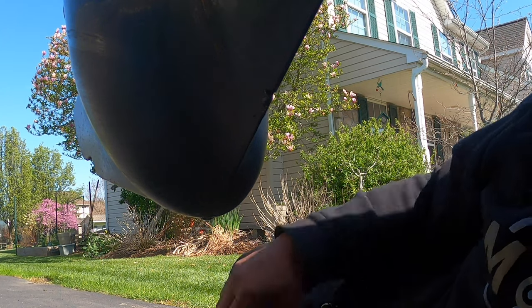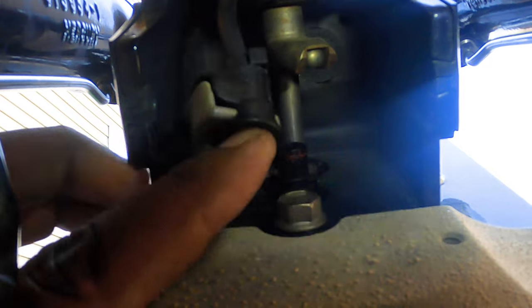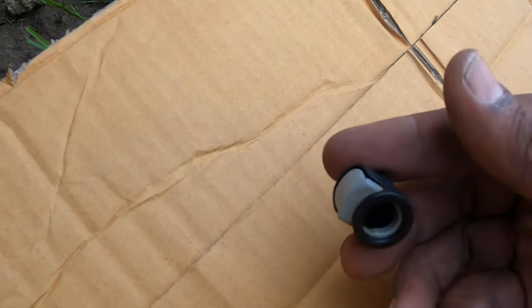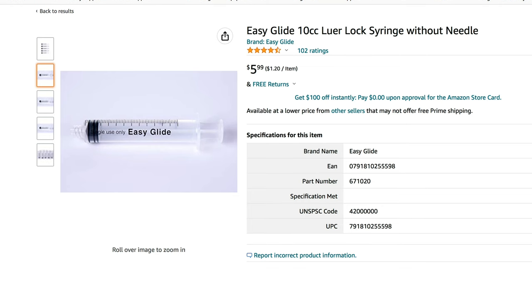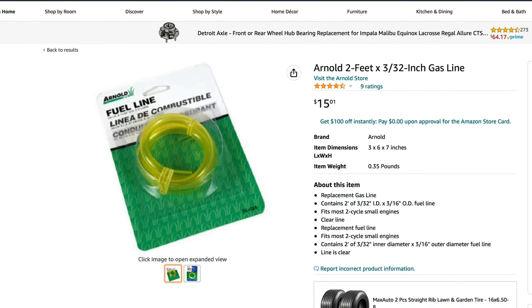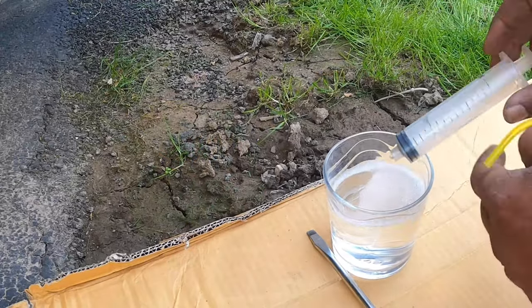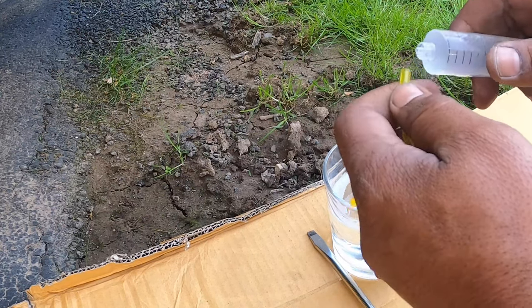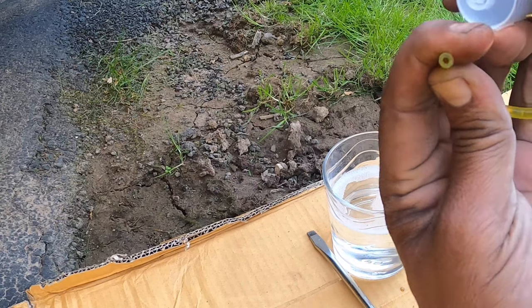To test it out, I disconnected the speedo connector along with the hose that was connected to it and removed those. Then I used a plastic syringe and a 3/32-inch fuel line — I bought these off Amazon, but you can probably find them at Home Depot or other home improvement stores. I filled the syringe up with water, then connected one side of the fuel line to the syringe and the other side to the actual speedo connector.